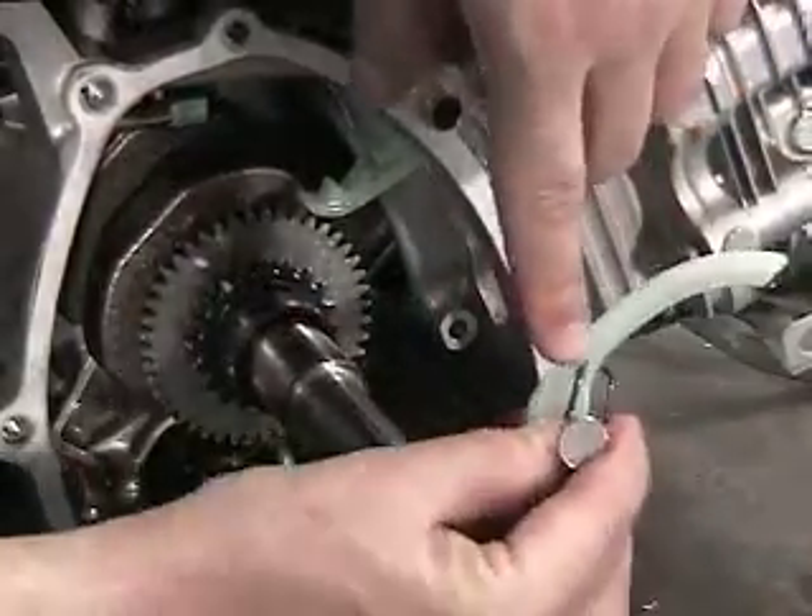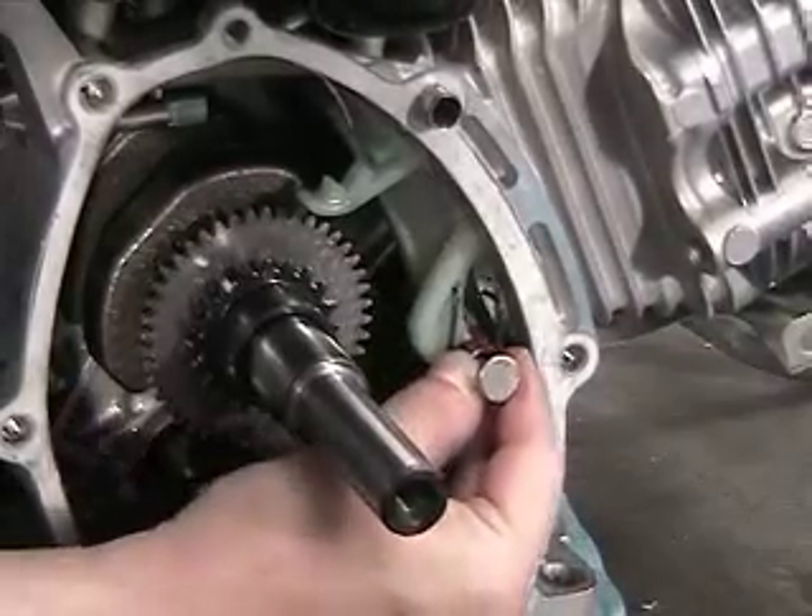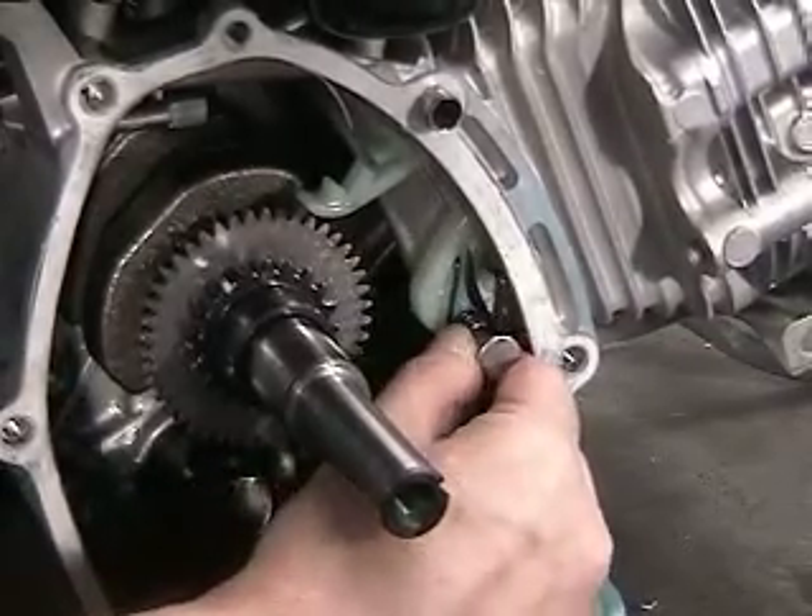Next, place the lower chain tensioner into the block by placing the spring into the locator hole on the chain tensioner first before installing into the block.